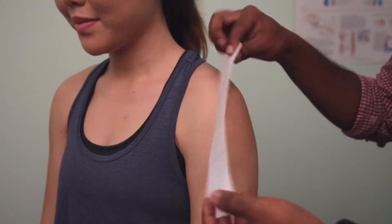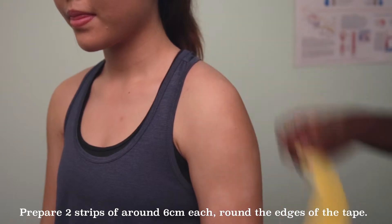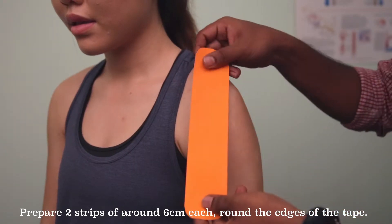For this method, we'll be using strips of about 4-5 boxes in length. We'll be using 2 strips which I have pre-cut. This is the second strip.